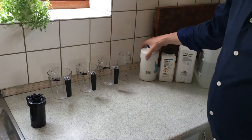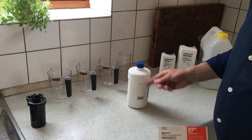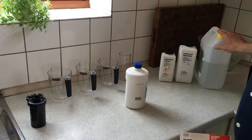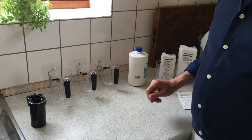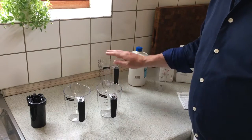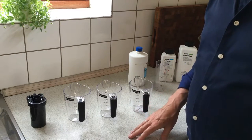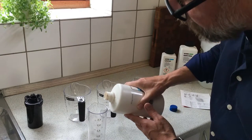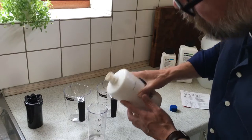The developer comes in the shape of a powder, and you will prepare and mix it using demineralized water. Before I start the developing process, I will prepare the developer, the stop bath, and the fixer so it's all ready to be used. You will have to mix the developer with one part developer and one part water.